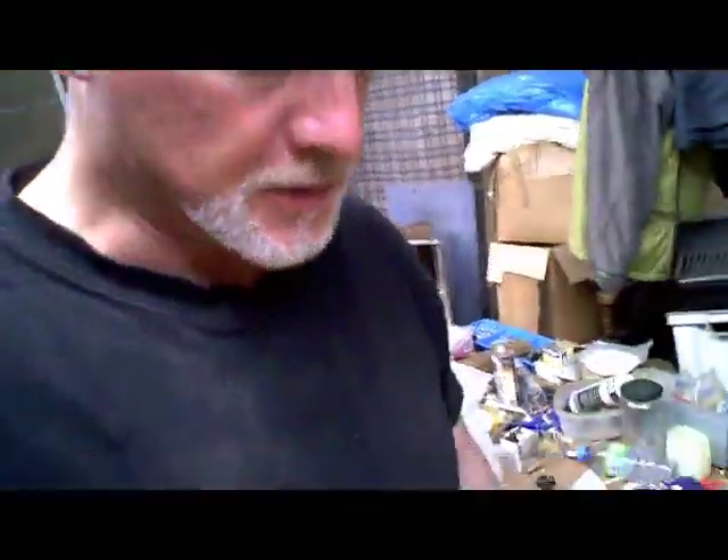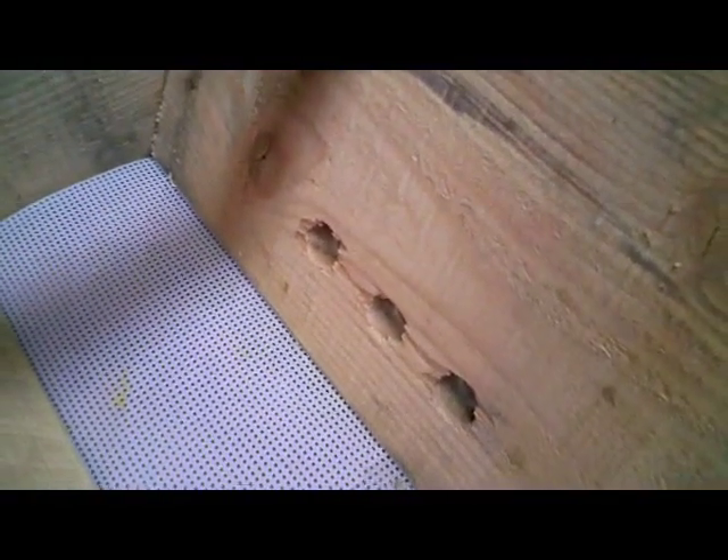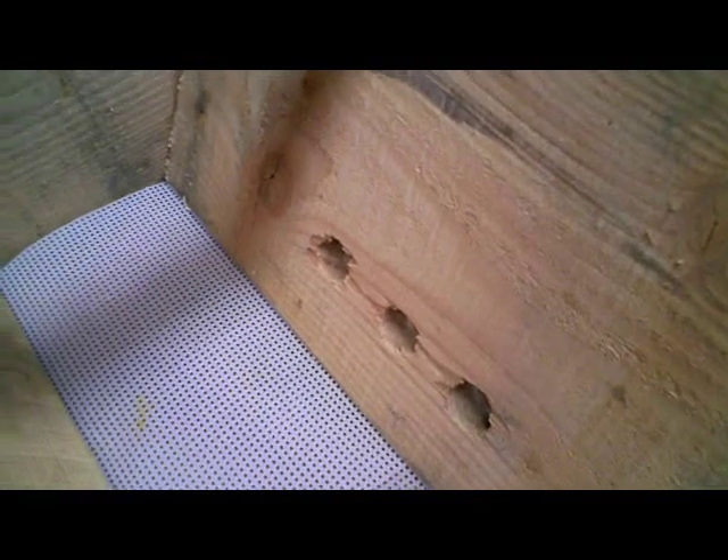Hi, this is Phil Chandler with a quick video about an idea I've just had. I just happened to have my camera here in my workshop, so I thought I'd talk to you about it. The problem I'm trying to solve is that when you have low entrances in a hive, like I tend to do, because that's what the bees seem to prefer.